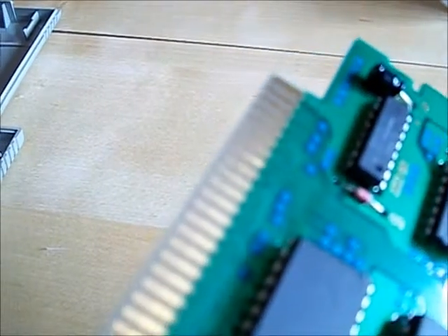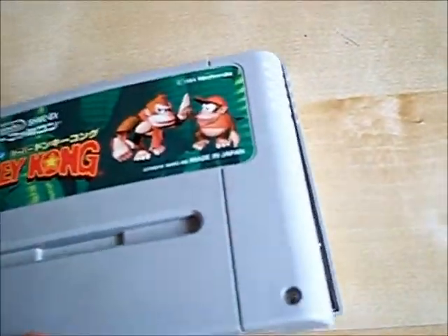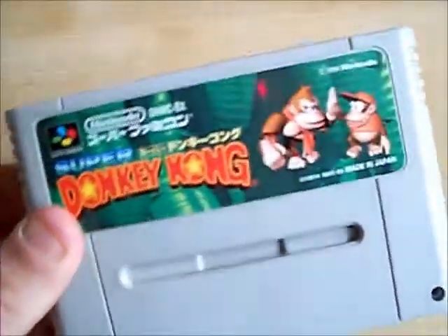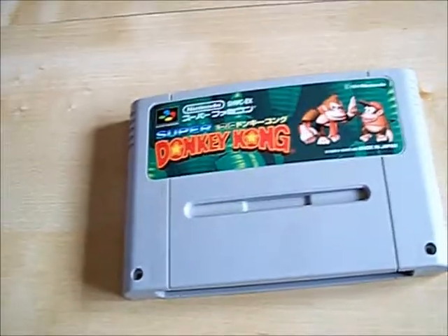That does look a bit better — it looks better in real life than on the camera. Now we can pop all this back together and it's going to work. I see no reason as to why it won't. Like I said, I've done it to all the others and each and every one now works first time.